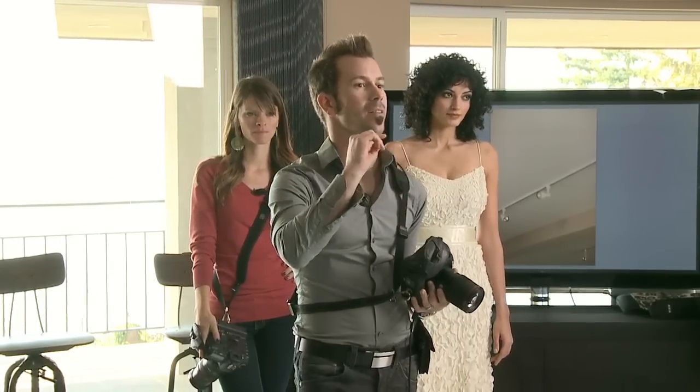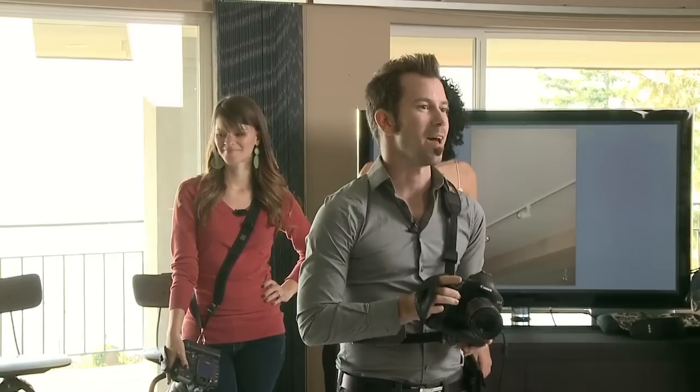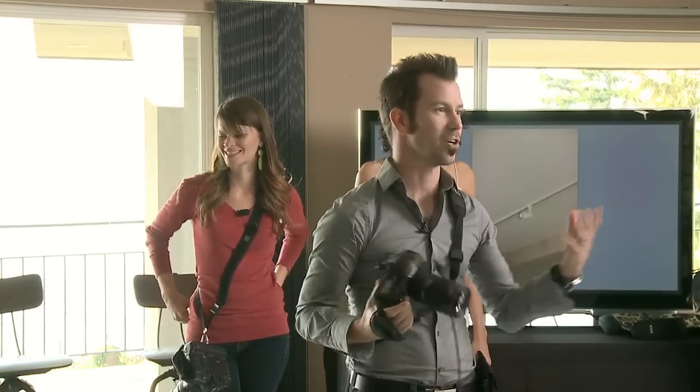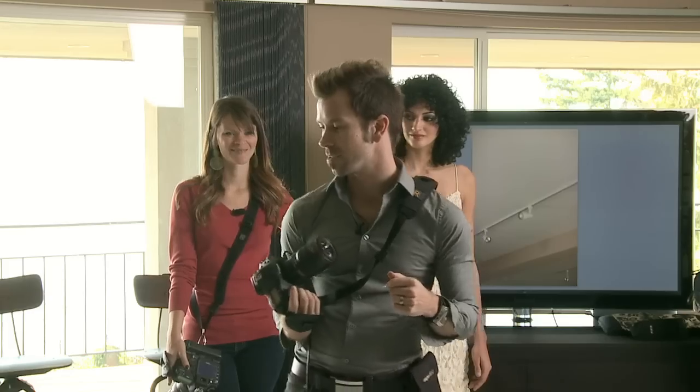What we are going to have the crew do is turn these two lights off because they are really bad fill lights for us at the moment. They look good on me, but they don't look so good on our shoes.